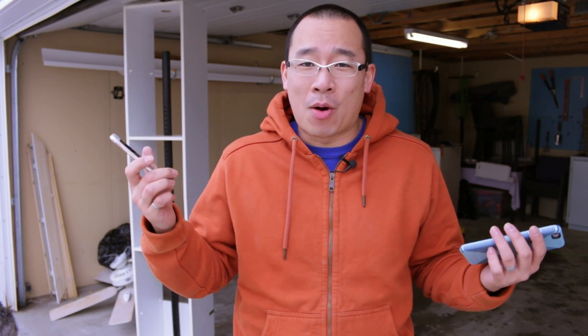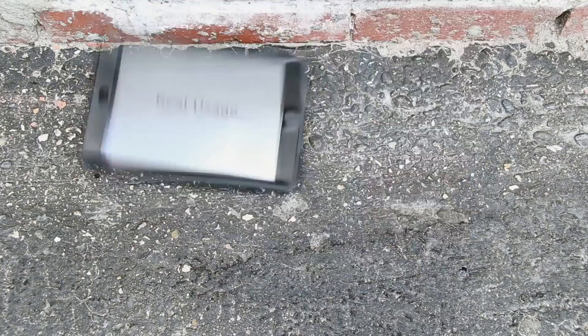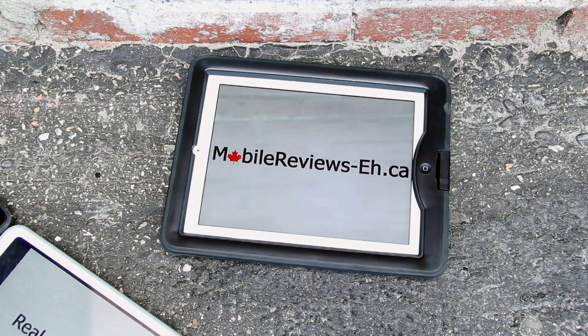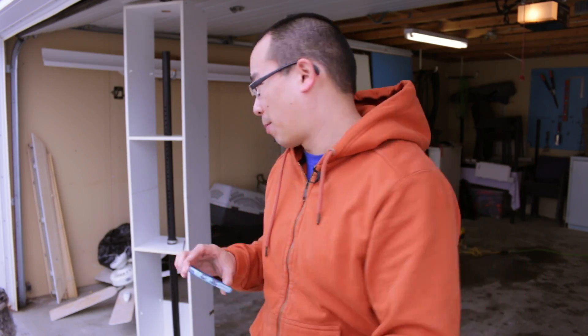So we're going to see how this goes and I am going to brick the screen on this iPhone 6 — there's no doubt about that. Real usage, real reviews, MobileReviewsA.ca. I'm just going to quickly go through what this setup actually is.